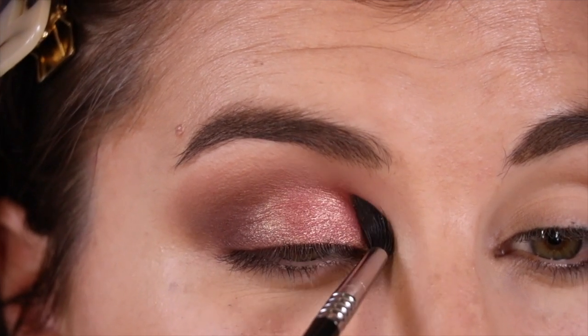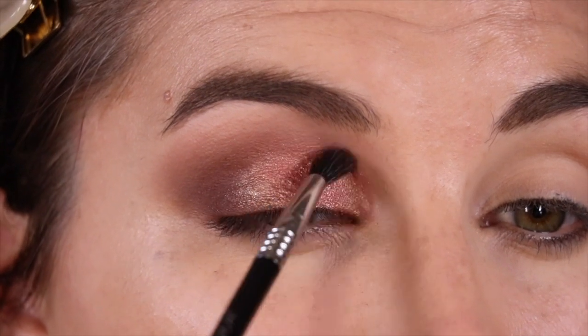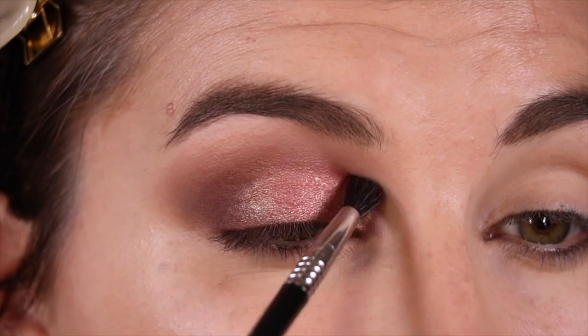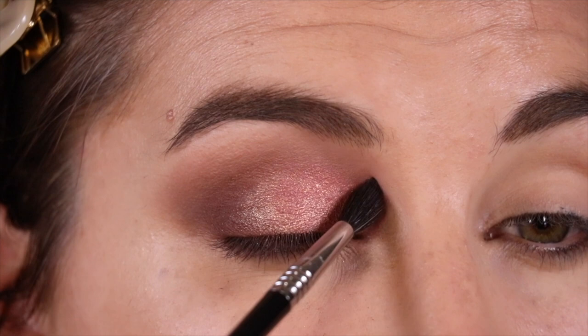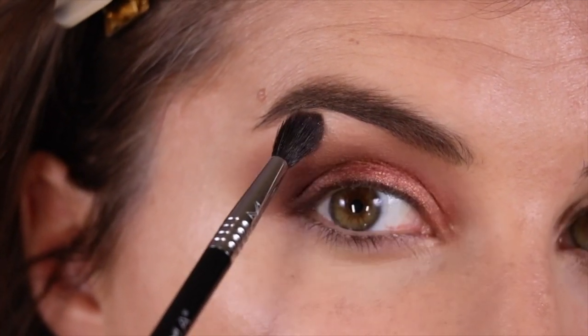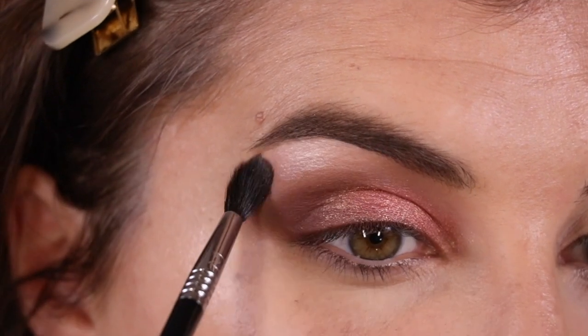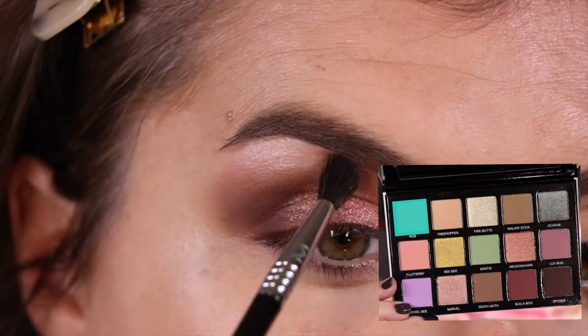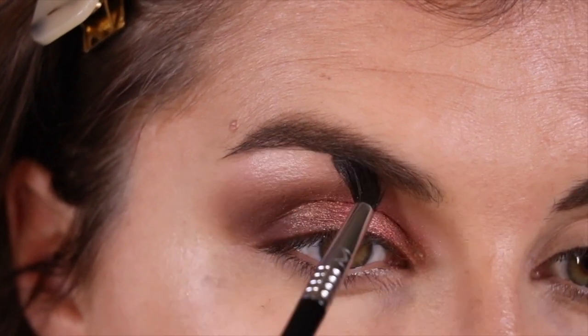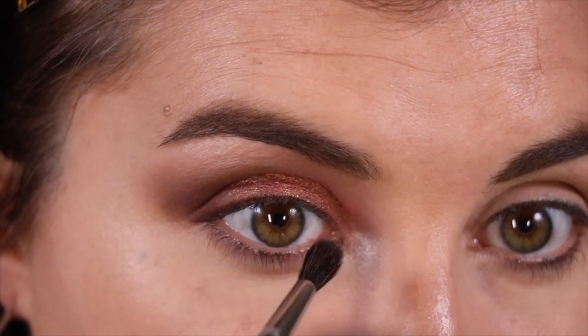With the Sigma Detail Diffused Crease Brush, I'm just going to blend out that harsh line that using the shadow foiled created. Just blend that out, and then I'm going to use that same brush for my highlight right underneath my brow bone. This is the shade Web, which is the frosty highlight shade in this palette. I'll also use that same shade Web in my inner corner.